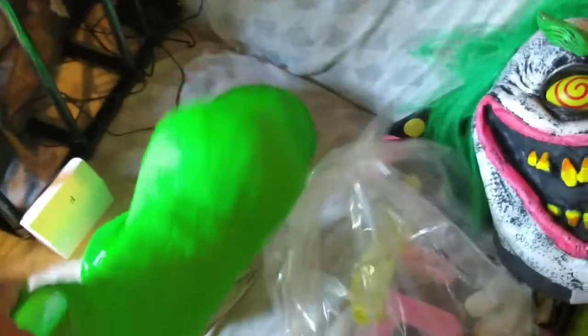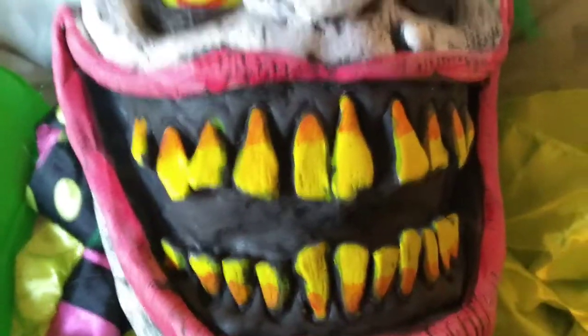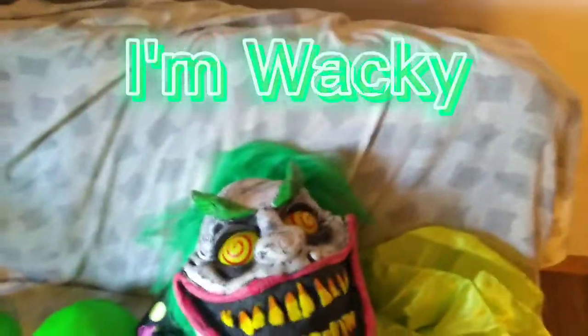These shoes are made for walking. He has a candy corn key. He's got wacky eyes, a wacky mole — I don't know why they would call him Wacky Mole, but whatever.